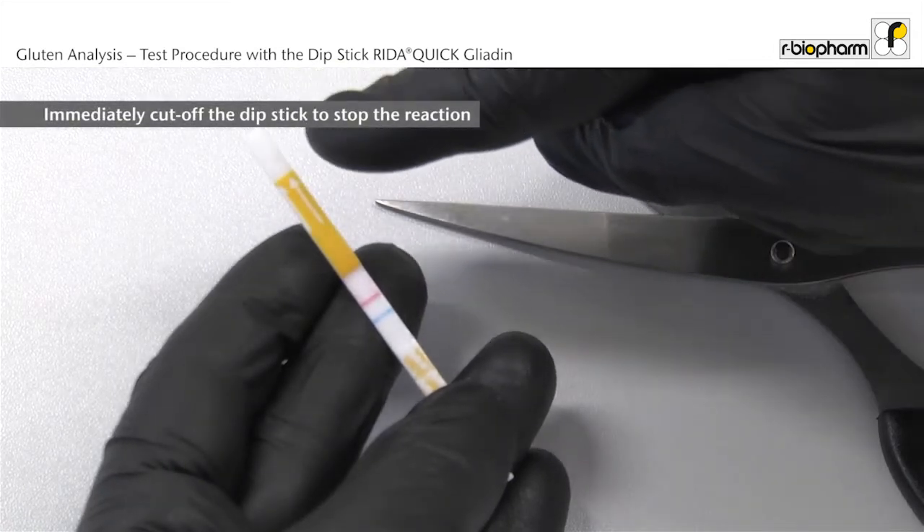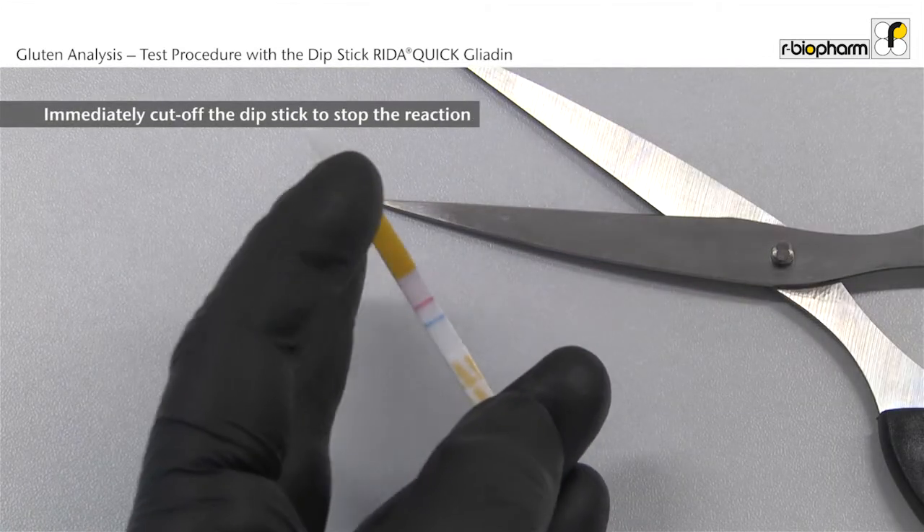For documentation, cut off the upper part of the dipstick marked with gluten together with the test bands.